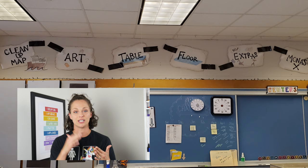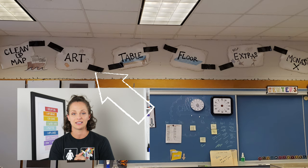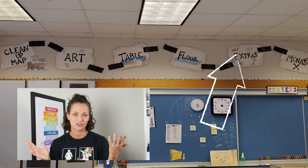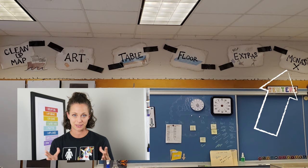The next procedure we focus on is the cleanup procedure. Even though the drawing center is spread throughout the room, it's a great time to start building the habit of putting things back where they go. I introduce the cleanup map: first, where does your artwork go; next, the table — what needs to be put away, does the table need to be wiped down; then the floor — make sure nothing is left; then 'extras' like washing hands or getting a bag to take materials home; and finally, back to the Mona — meeting me on their number on the floor, ready to share.